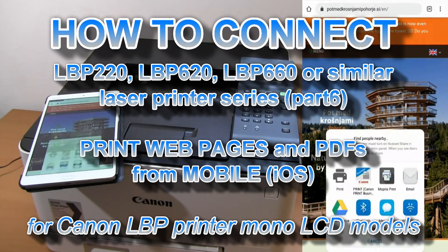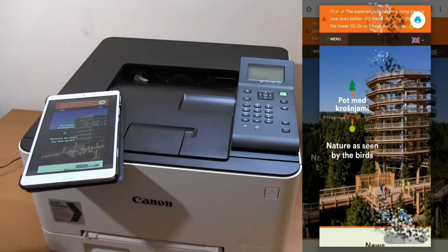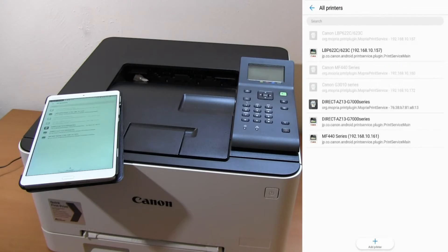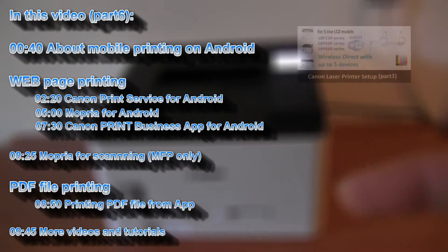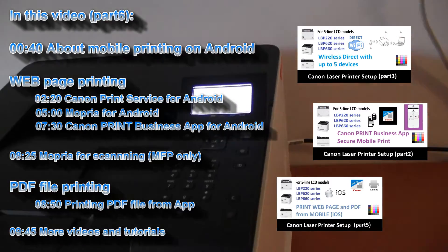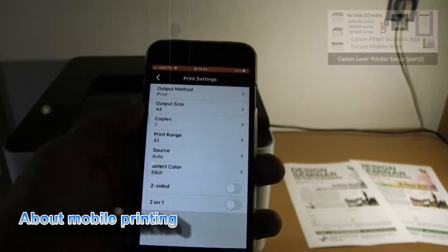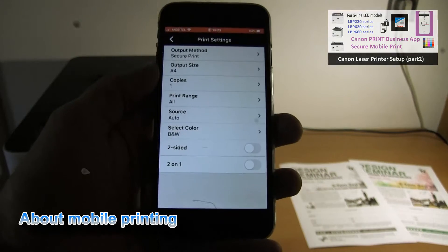Hello, in this video I will print from an Android device using internal printer drivers — how you print web pages or print from other apps. I have printed on an LBP printer in part 2, and touching the upper right corner of the screen you will find that video, which uses the Canon print business app to print on the printer.